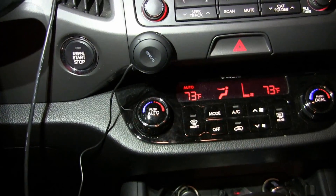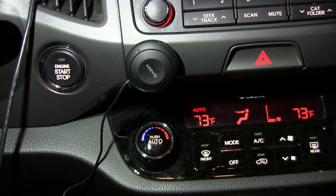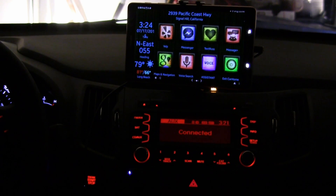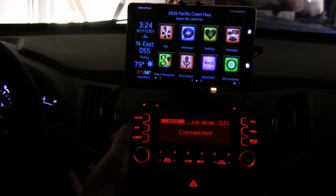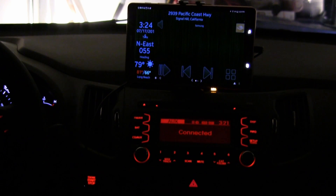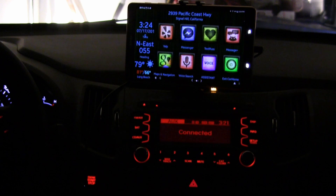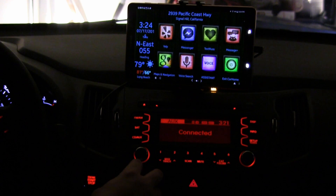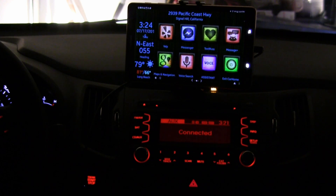For sound I have that going through a Bluetooth device. Right now I'm using the Kenovo Bluetooth device — a little tiny round button, it's black and kind of blends with my dash. I like it because besides sound it also gives me controls. I can go to the next track or previous track using this. So if I'm in Google Maps or another app and I'm listening to music, I can just use this device to go to the next track, previous track, play, and pause.